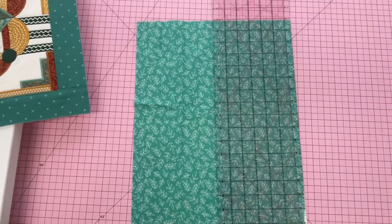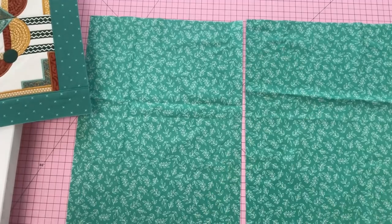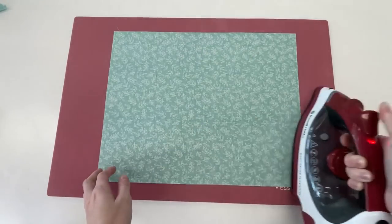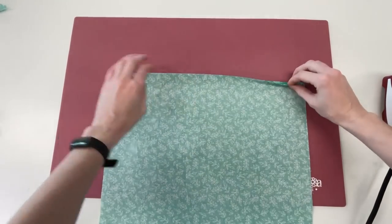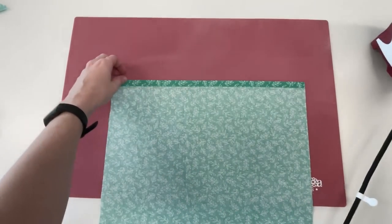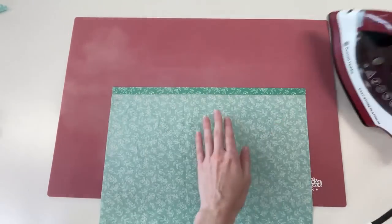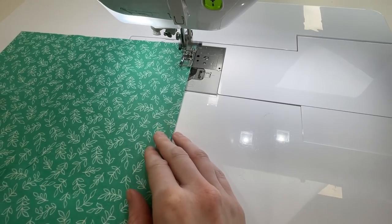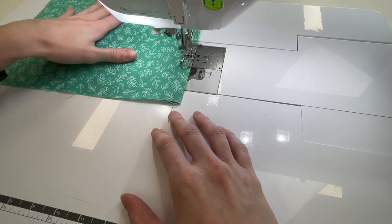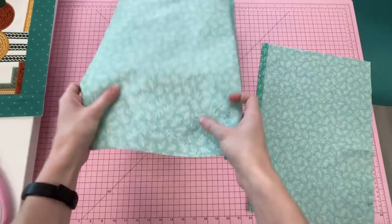Preparing the backing: take out both pieces of fabric I. Starting with the first piece, fold one of the long edges over half an inch wrong sides together and press. Then fold over a second time another half inch and press. Stitch along the folded edge to hold it in place. Repeat the same steps for the second fabric I piece.